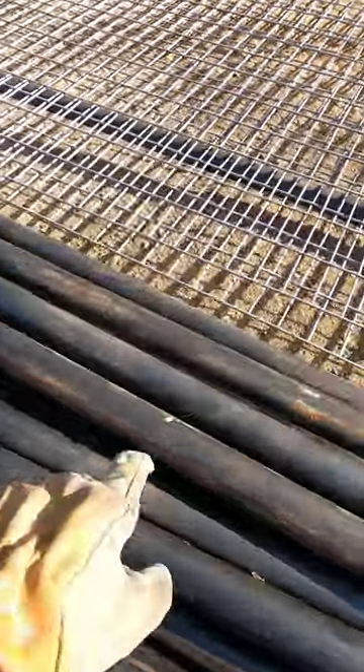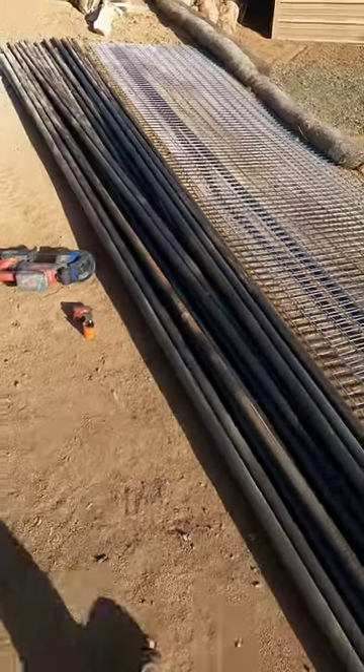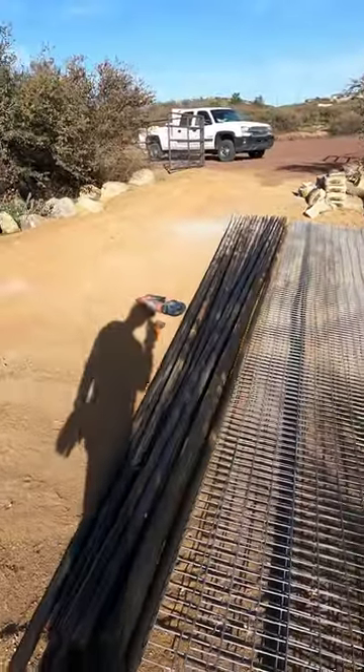I'm going to take the portable bandsaw and cut at that mark flat. I'm going to cut it flat and then I'll show you what to do with the copes to make that a perfect fit over there.